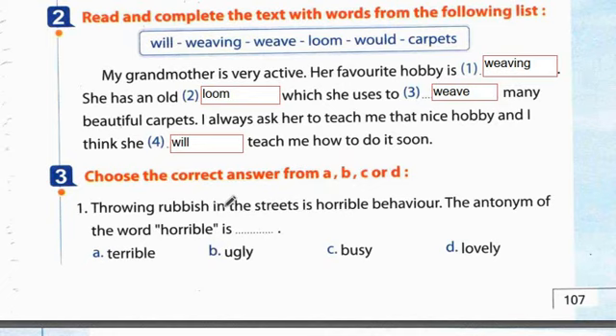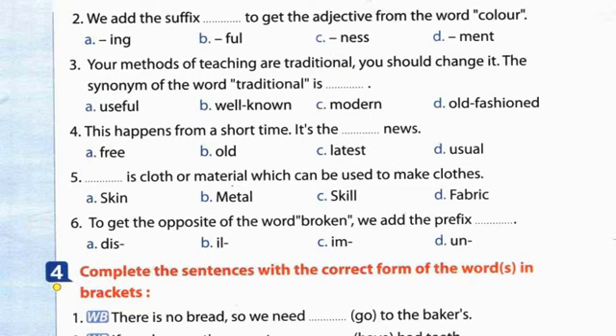Exercise 3 - choose the correct answer. Question 1: Throwing rubbish in the streets - this is horrible behavior. The antonym of 'horrible' is 'lovely'. Question 2: We add the suffix -ful to get the adjective from the word 'color' → colorful. Question 3: Your methods of teaching are traditional - you should change them. The synonym of 'traditional' is 'old-fashioned'. Question 4: This happened a short time ago - it's the latest news.